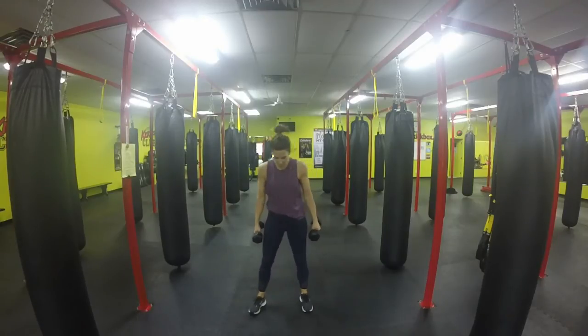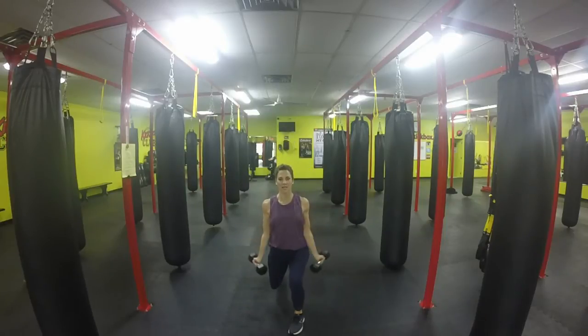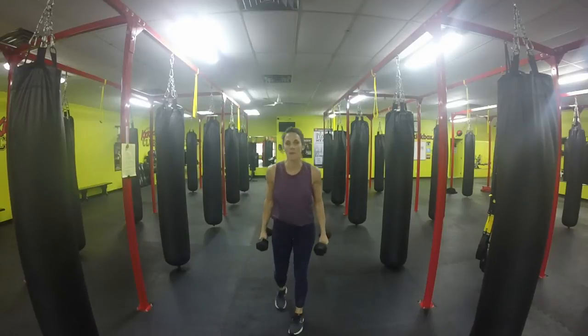We're going to open up into a squat position, arms down. We're going to do two bicep curls, hold up, split lunge, open up, do two side curls, and then repeat. Go back to the center, two bicep curls, split the other side, and two side curls. That's for about one minute.